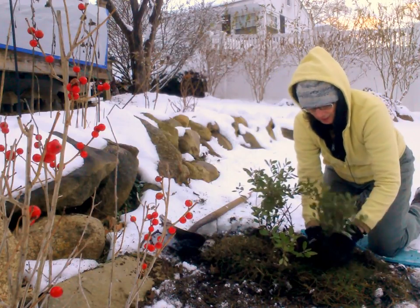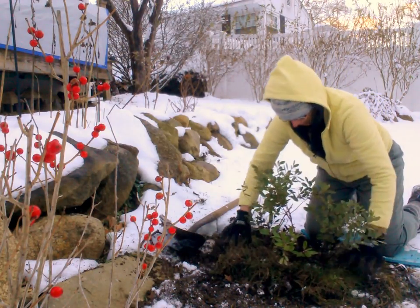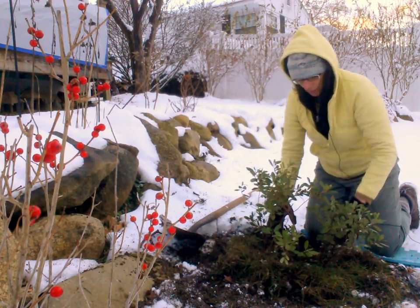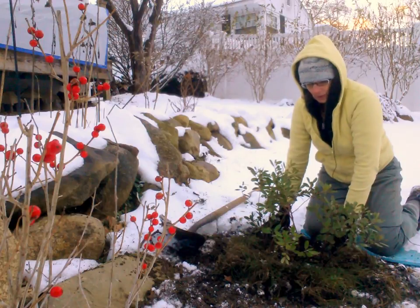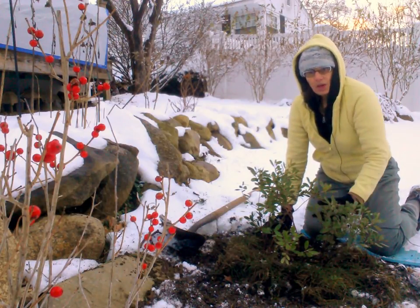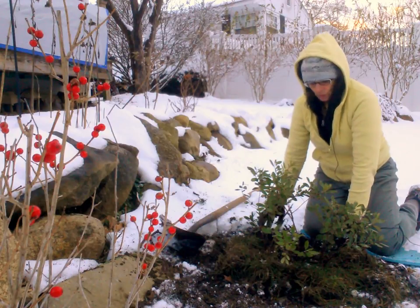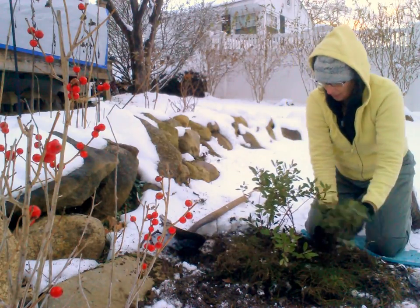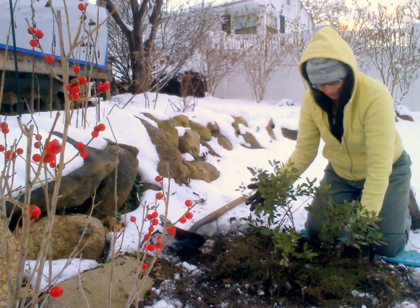That's about it for poking them in. We do not ever want to step on plants after we've tucked them in the ground, because that compacts the soil and prevents oxygen and water from getting to the roots. So a little tuck — now we have our nice little mini colony of Ilex glabra inkberry.